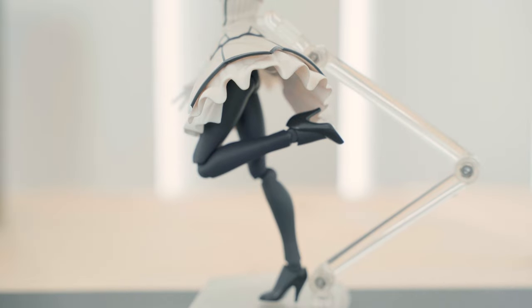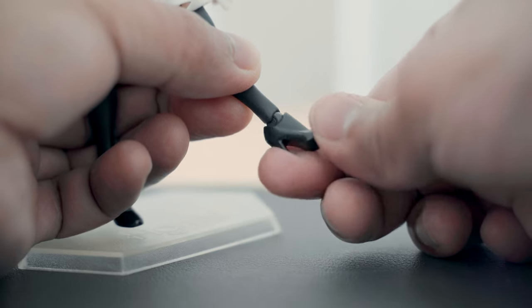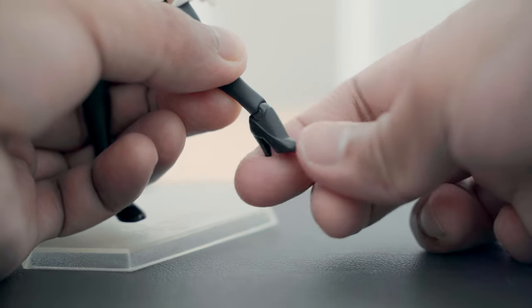Her knees can bend to a limited degree. Her feet have a slight rotation, very minimal side-to-side swivel, and front-to-back swivel on the ankles.